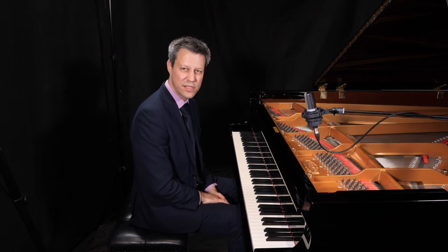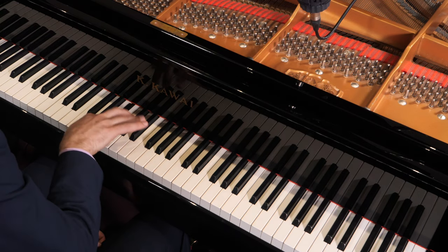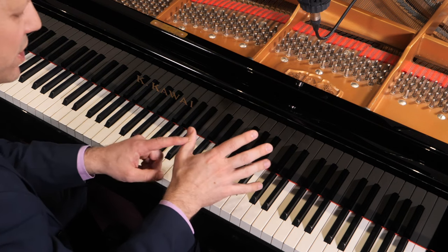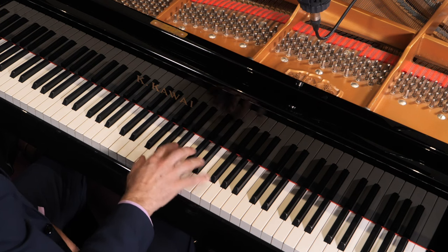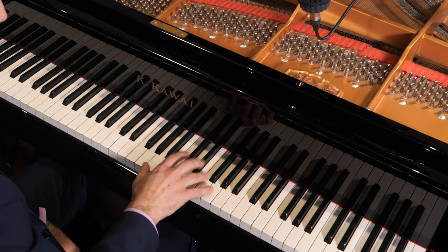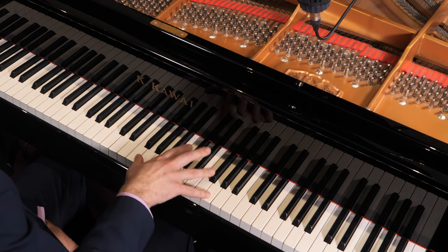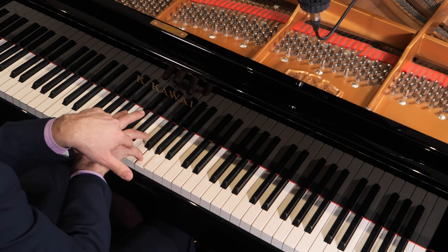Another difficult moment later on is this passage of descending semiquavers. Watch out for your thumb position: once you complete your first round of four semiquavers, make sure that your hand falls very quickly and your little finger replaces the thumb quite quickly.